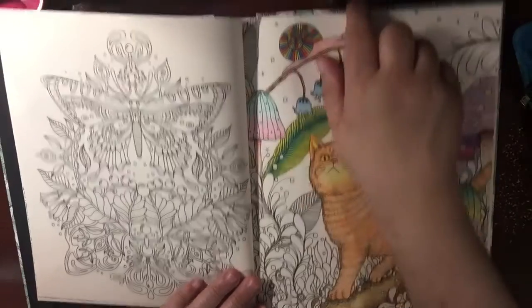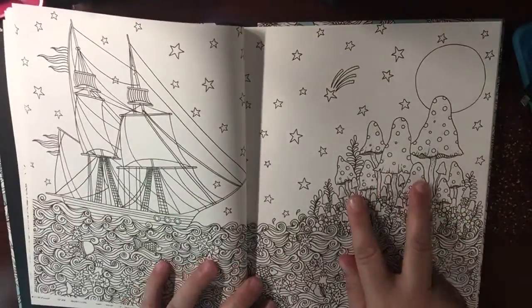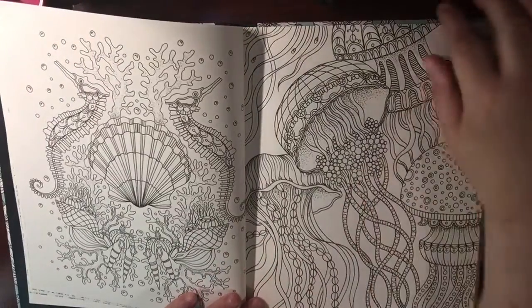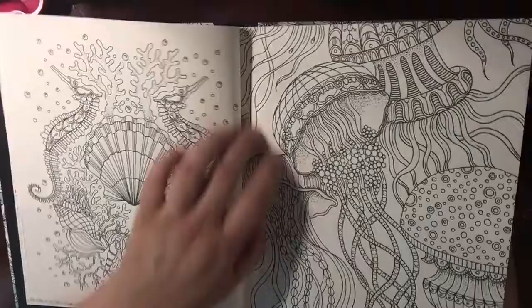Love, don't judge — snail. More mushrooms. Under the sea.